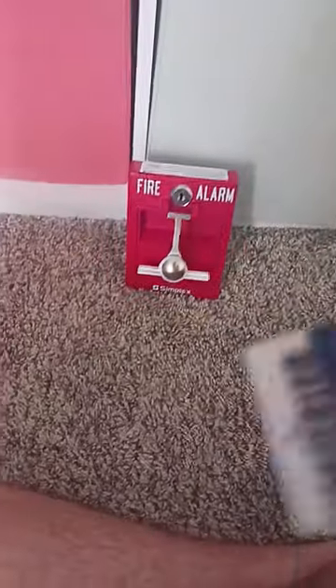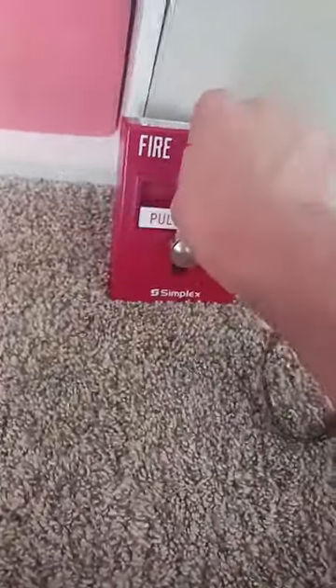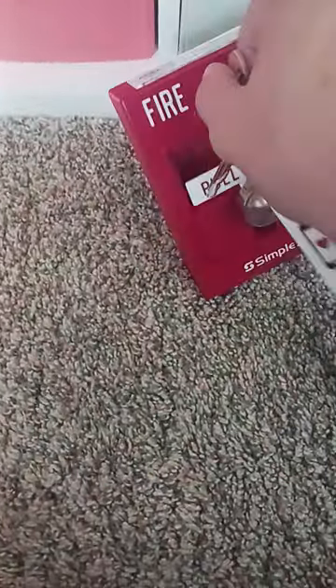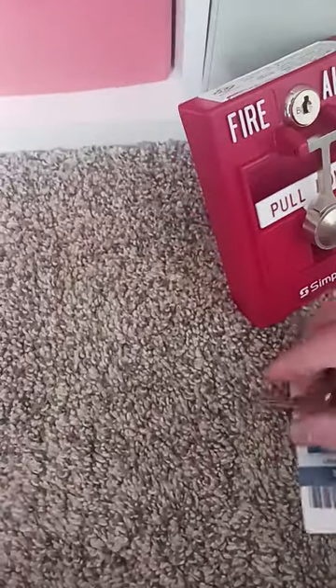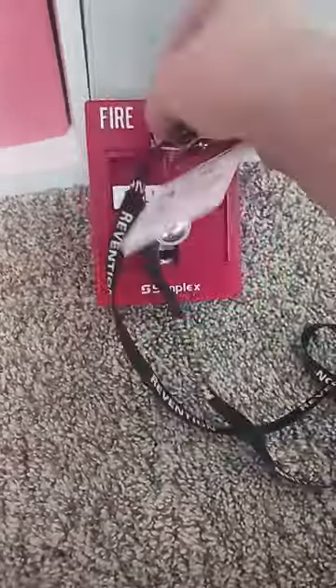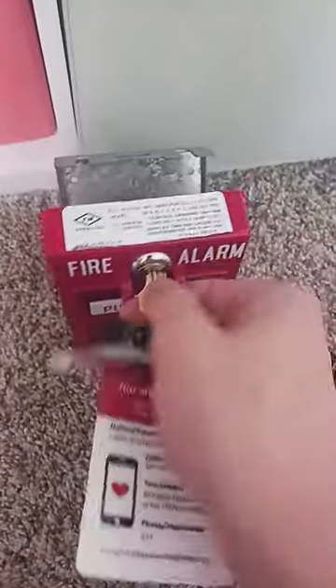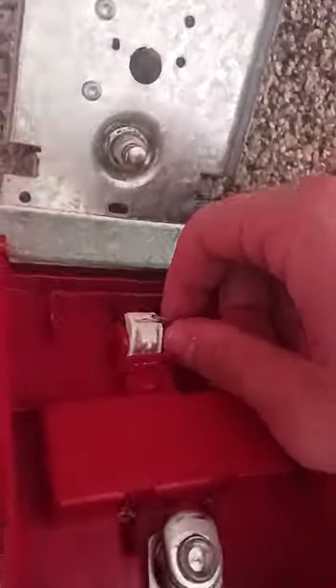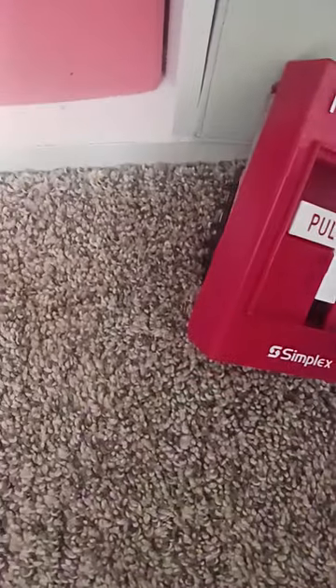This one is spring loaded. Looking at the inside, you can see the spring. Basically, if you open up the pull station, this spring right here — if you don't want it, you can take it out. Without the spring, the pull station handle won't return on its own.